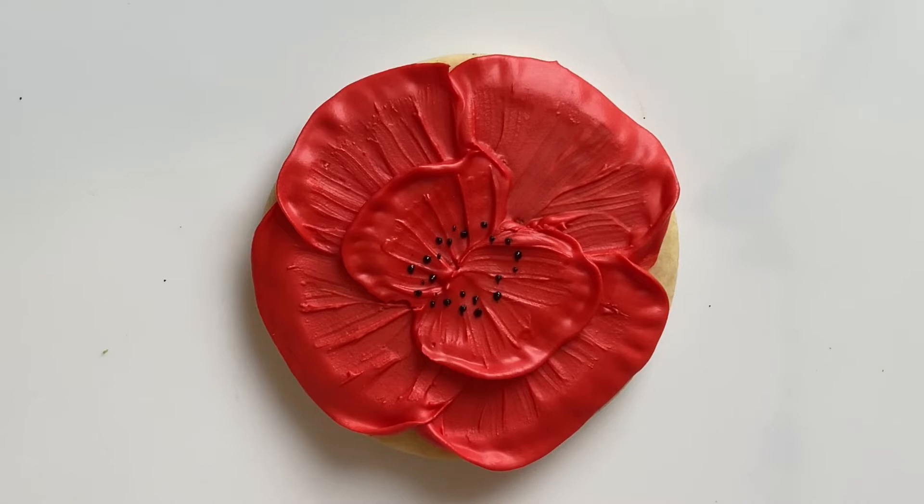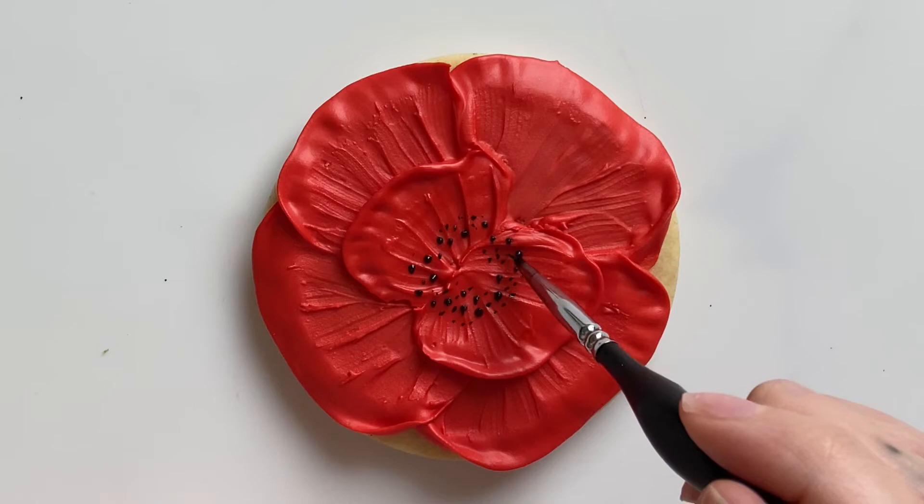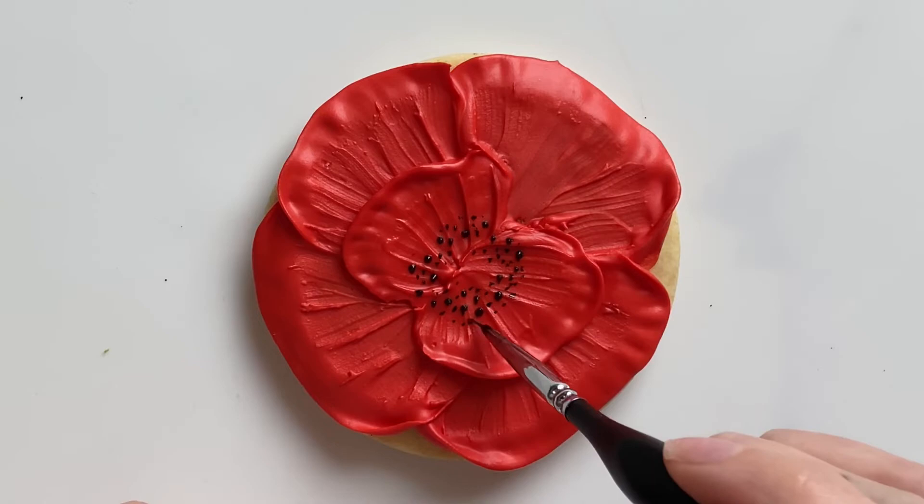The stamen look like they come in different sizes — some are a little bit larger, some are smaller. So after I piped some black stamen I used a very fine tipped paintbrush and I'm going back in with some black food coloring and adding some smaller spots.